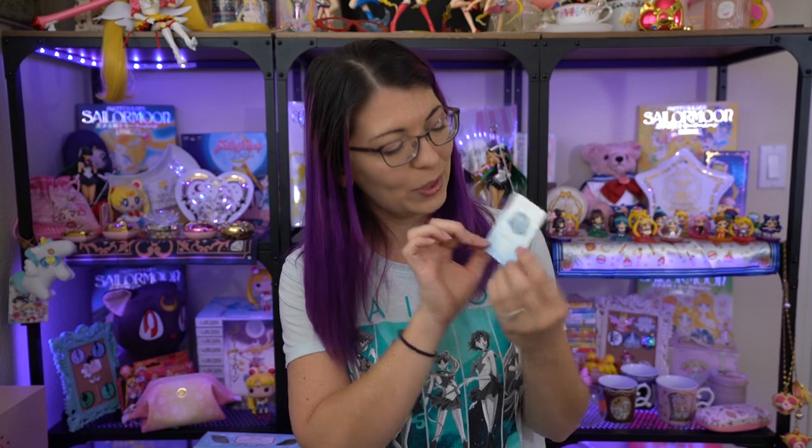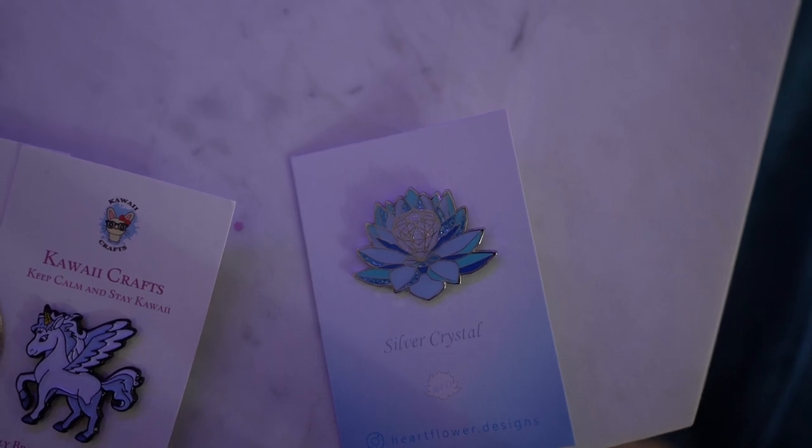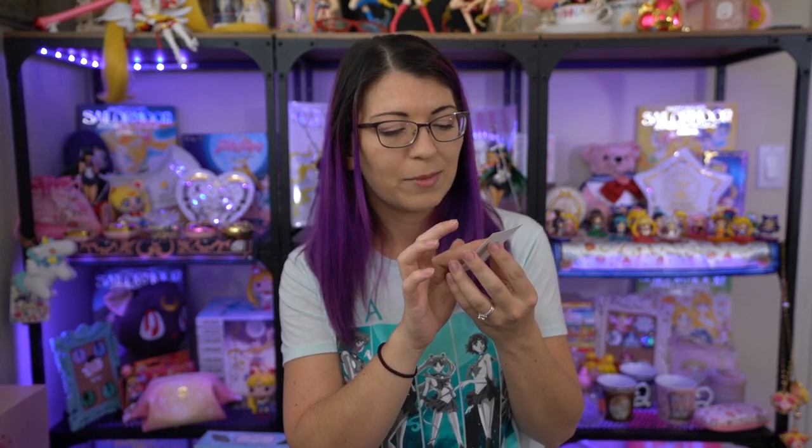This lovely silver crystal pin is from Heart Flower Designs on Instagram — I'll put her link in the show notes too. She has four different versions of this gorgeous pin and I got variant number three. You can see all of them on her website and she has really good sales so keep an eye out for those. I just love the sparkle and the colors, and it's very small and compact so I can fit it pretty much anywhere.